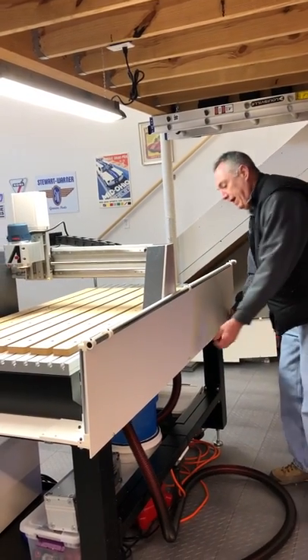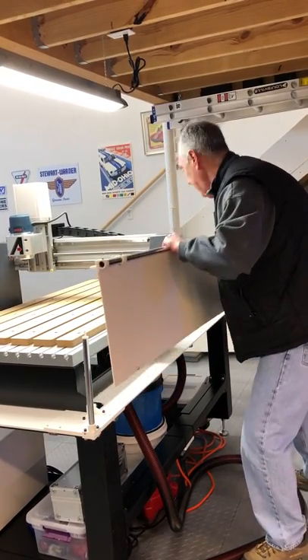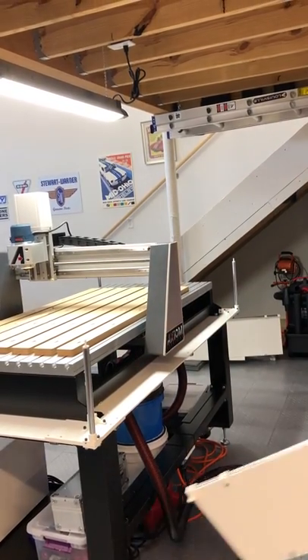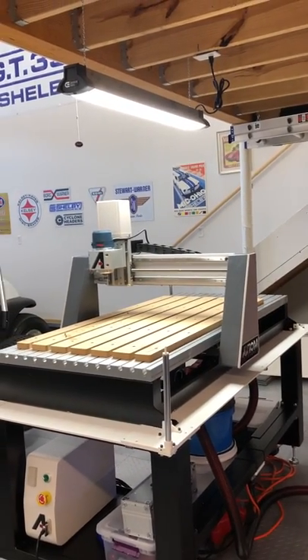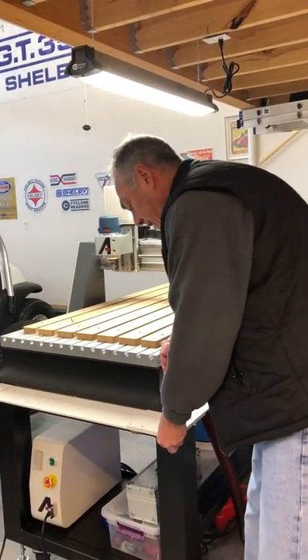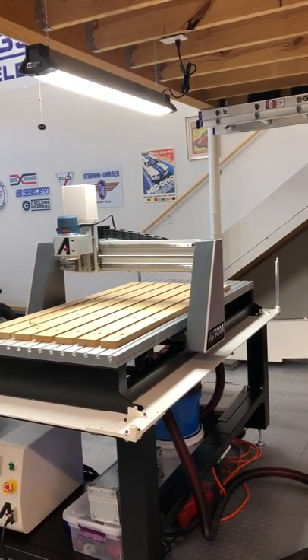And then same thing with the last panel. I can also remove these posts if they're in my way or for whatever reason — they're pretty much just a press fit into there.